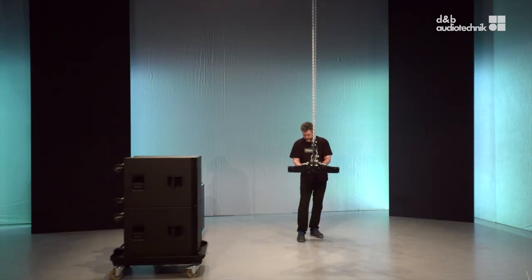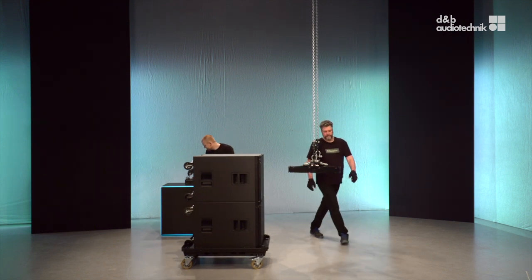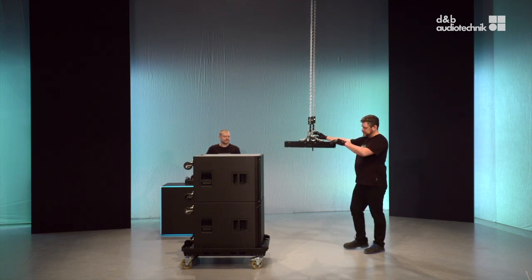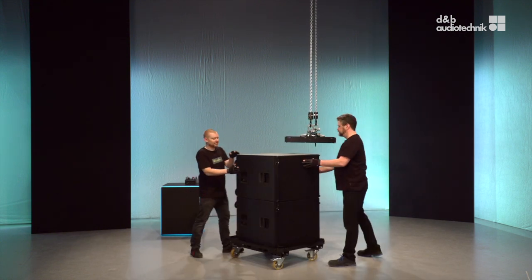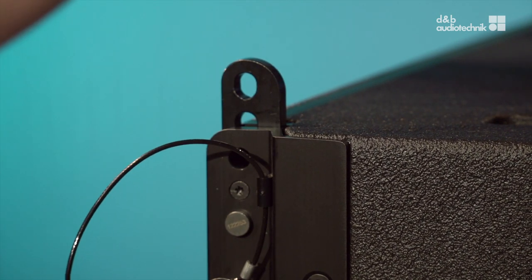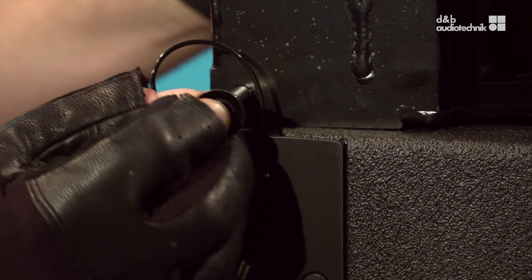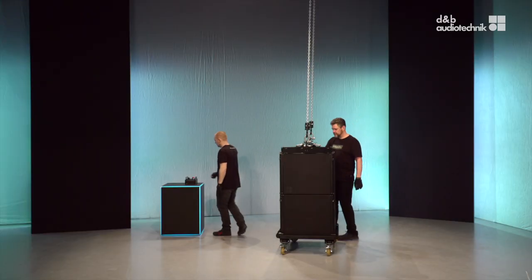Two XSL subs can travel in the touring cart. If the subs are rigged from the touring cart, extend the front links of the upper cabinet and attach the flying frame front first. Again, a down tilt eases this job. Then engage the rear link.